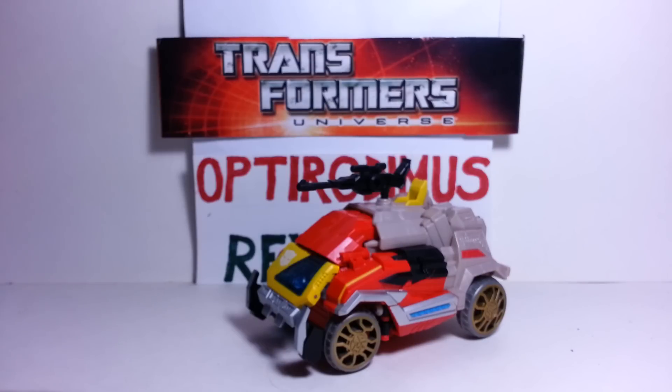Instead of being a boombox, he is now a communications vehicle. Very cool. And instead of cassettes, he has data discs just like Soundwave.